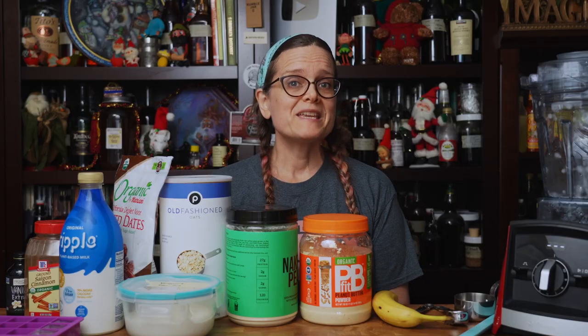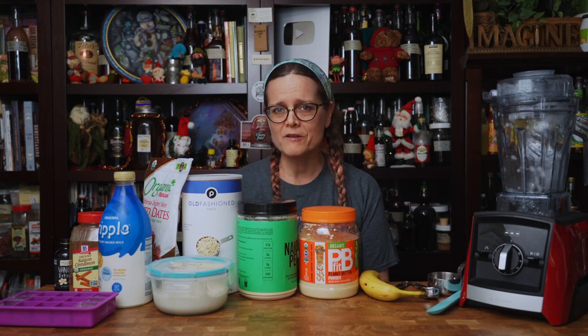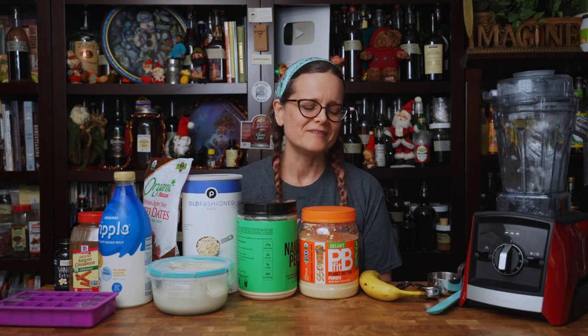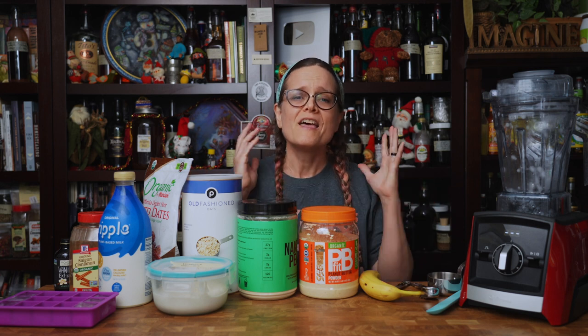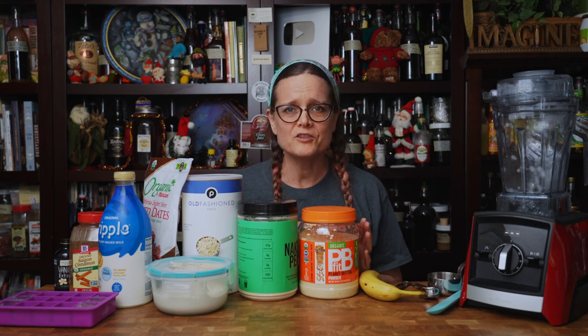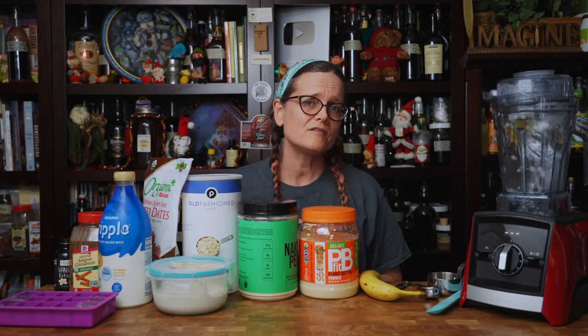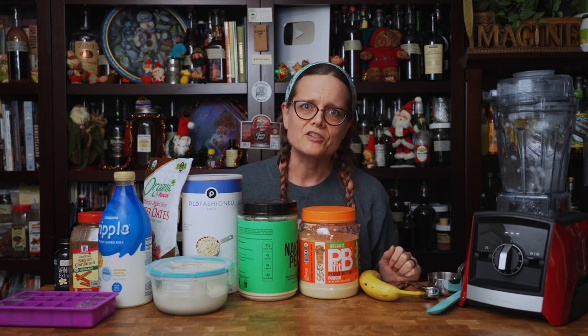Mudder's milk! Today we're making Mudder's milk. If you're not familiar with this term, this is actually a fictional alcoholic beverage found in the city of Canton on Higgins Moon. What the heck am I talking about? I'm talking about Firefly, the television series, which was unfortunately canceled — all us diehard browncoats don't understand why. But they did make a movie called Serenity, which was the spaceship. Anywho, let's make a beverage, shall we?